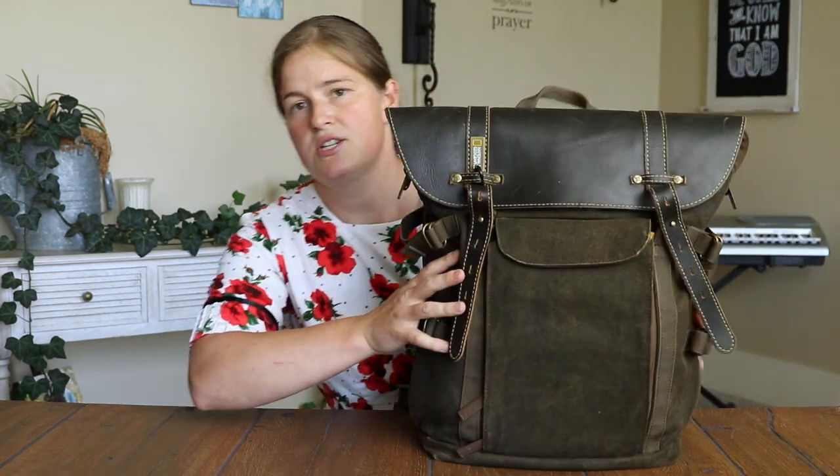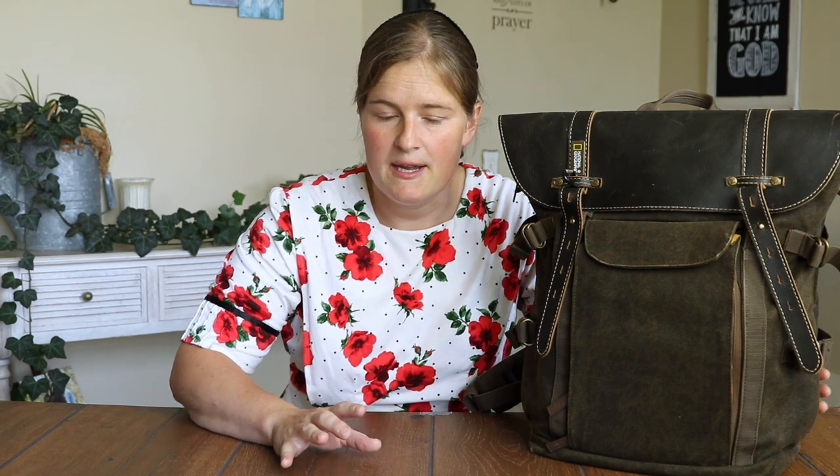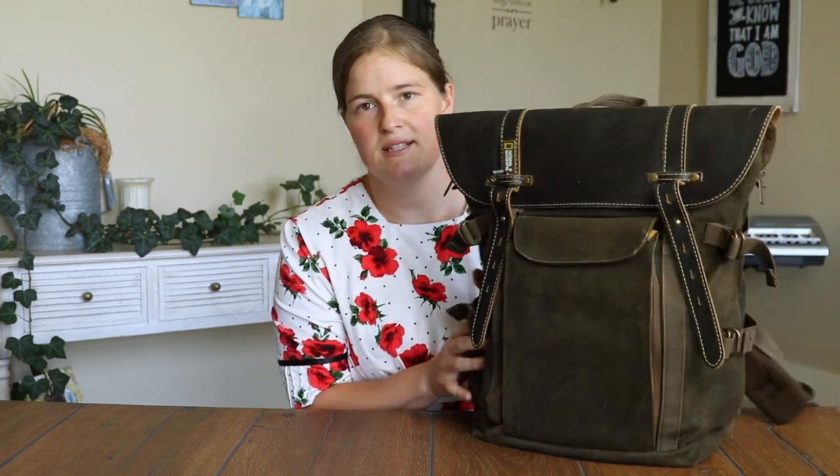Before I show you my new camera bag and what's inside, let me show you my old camera bag. I'm a big fan of backpacks for traveling and carrying camera gear. This is my previous backpack — it's a National Geographic. I like it for the most part, but there are a few things that really annoy me. As a girl I really don't like the standard boring black backpack, so I had been on the hunt for something stylish that suited my needs.